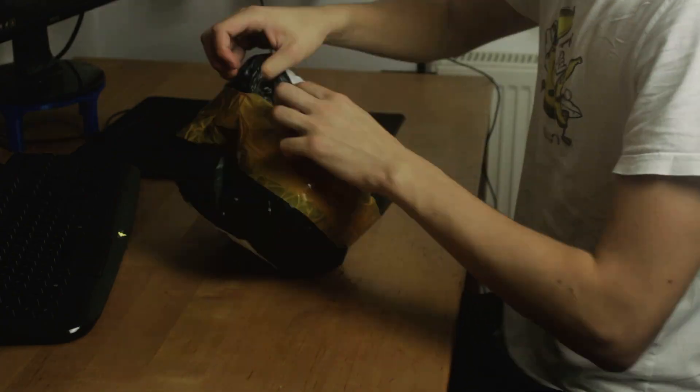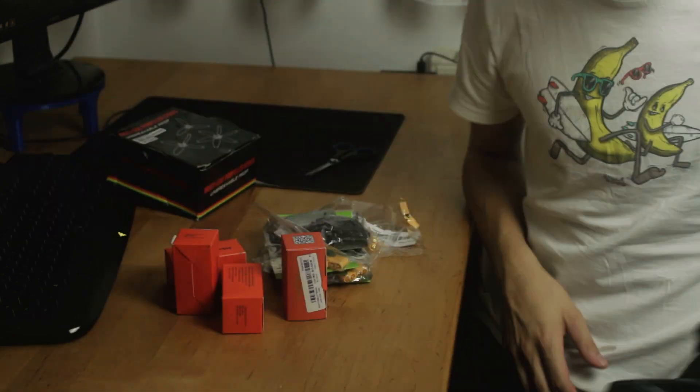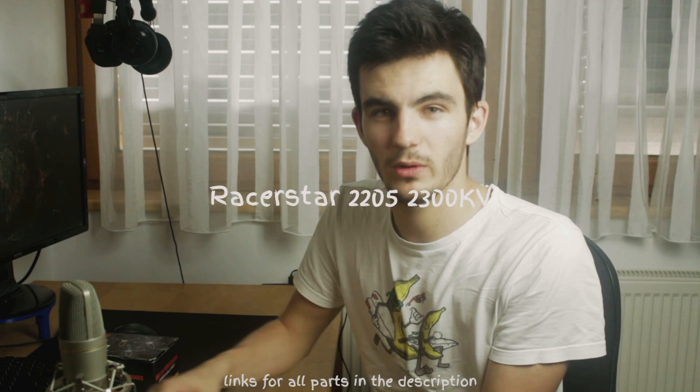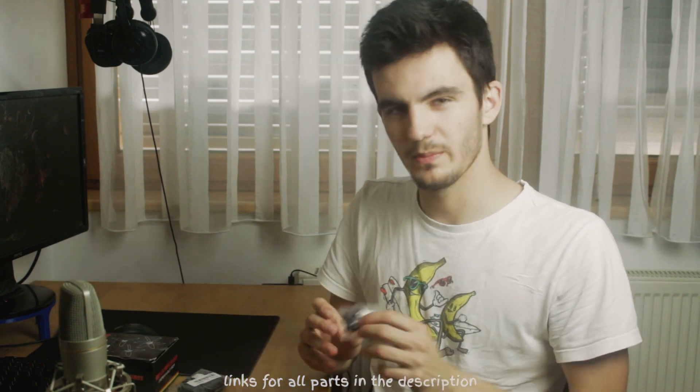Hey guys, welcome back to a new video. Today I received this cool package and let's find out what's inside together. These parts are drone parts for an FPV racing drone. I haven't received all parts yet, but these are the main ones — first, four motors: two clockwise and two counterclockwise.